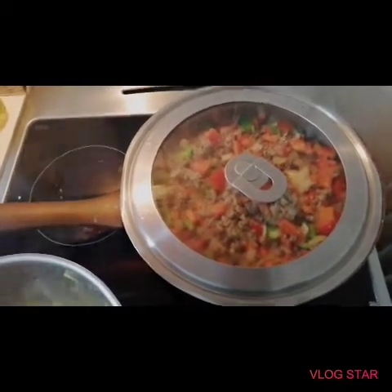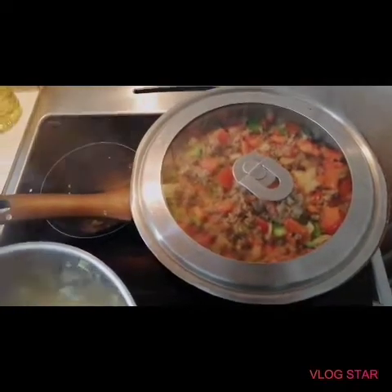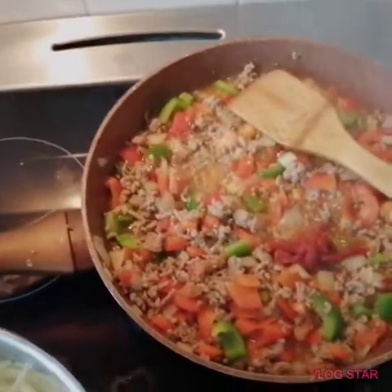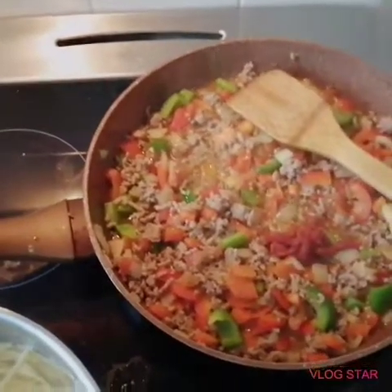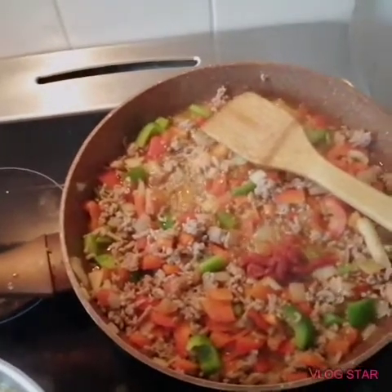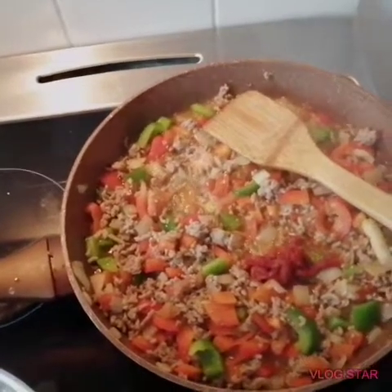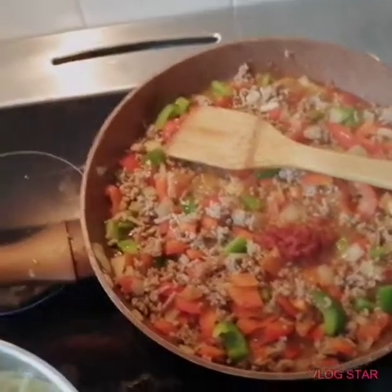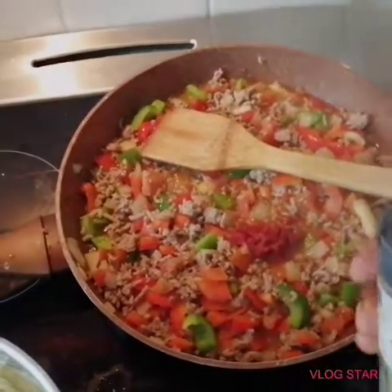I let it cook for about five minutes. What I'm going to do now is put some tomato paste - I already put some, not too much. Then I'm going to cook for about five more minutes and then I'm going to put some pepper, not that much.